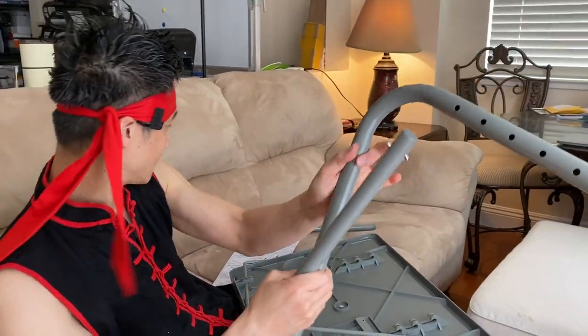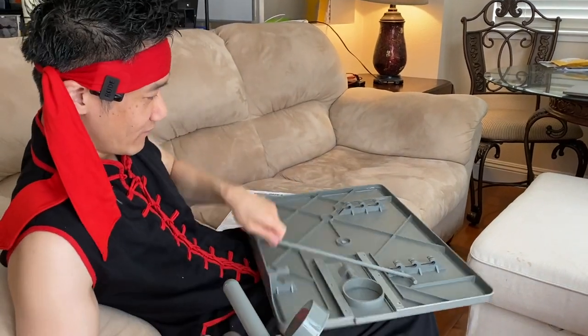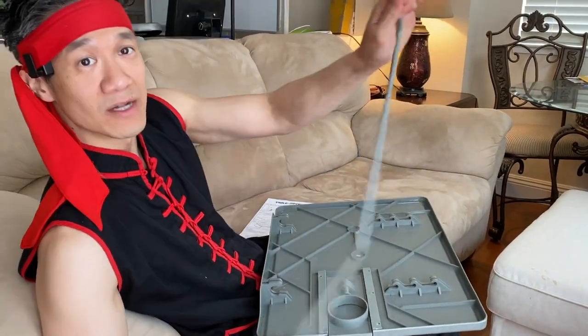You have the U-shaped piece. We have this piece right here, another piece right here, and then another piece right here. One final piece is this middle bracket right here.